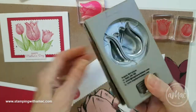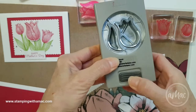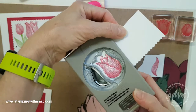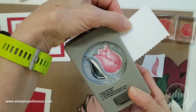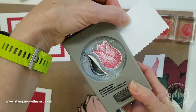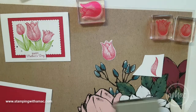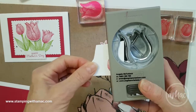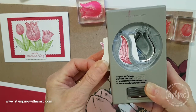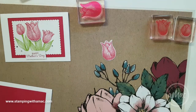I'll get my punch out. The easiest way to use these punches is they have a locking mechanism, so you want to hold that down, unlock it, and let it spring up. Then you slide your image through, and I always like to line it up by looking at it, then pinch it in place and use both my thumbs to pop it out. On this scrap I'll just line up my petal and punch that out.